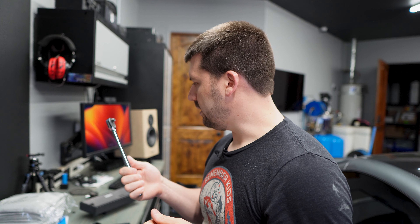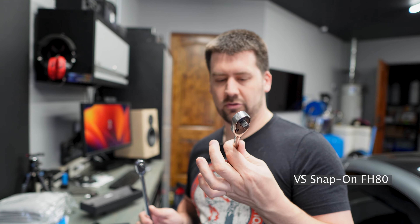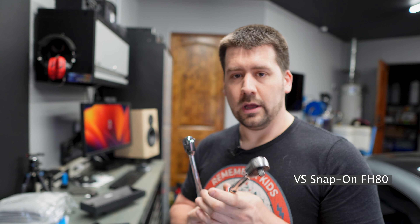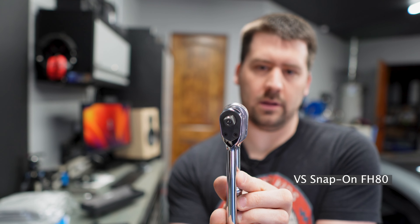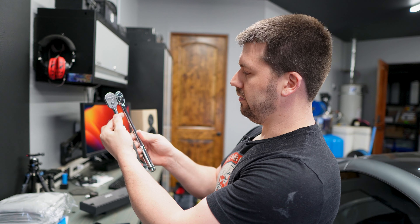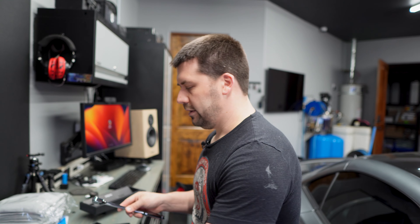I do like this ratchet. Comparing it to my trusty FH 80 Snap-on ratchet — I've had that thing for maybe 12 years — the Nepros does have a significantly larger head. The overall profile of the handle is roughly the same, but the actual thickness of the head is a pretty significant amount different. So the Snap-on will definitely get into tighter places. The neck is about the same. Watching multiple videos and tests, these Nepros tools do seem to hold up really well — they're made in Japan and a lot of people really like them, so I was excited to try them out.